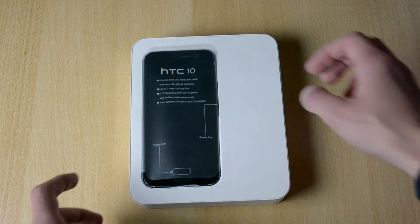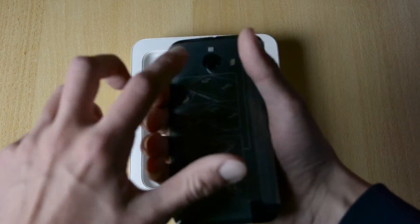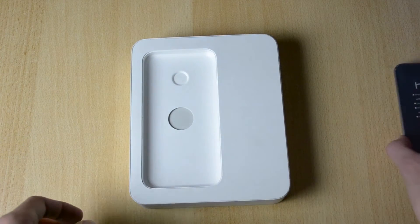So here it is — the HTC 10. Let's just pull it out like this and put this to the side. Here's the camera, NFC symbol — let's just put this to the side for now.